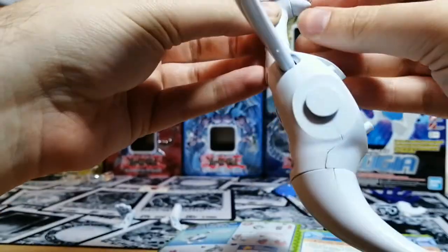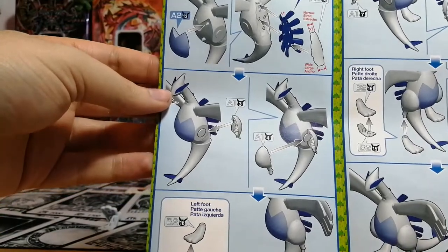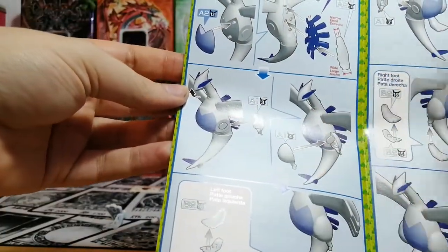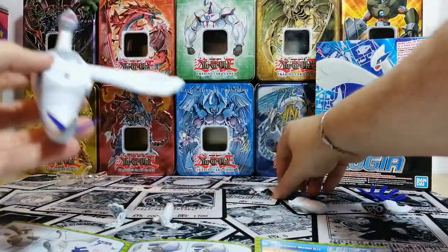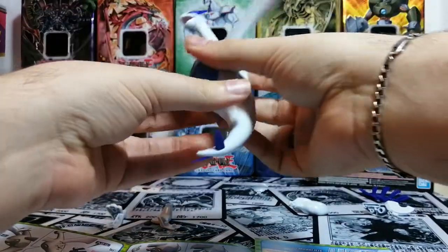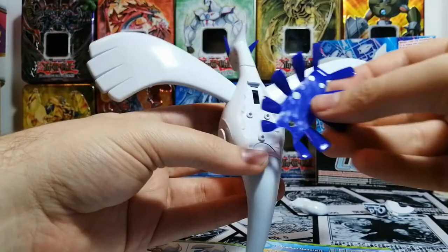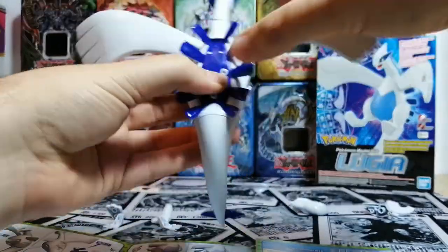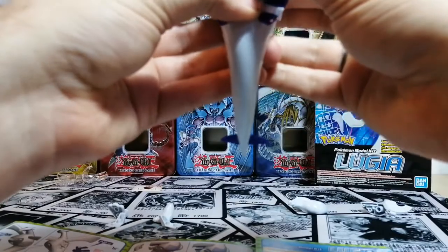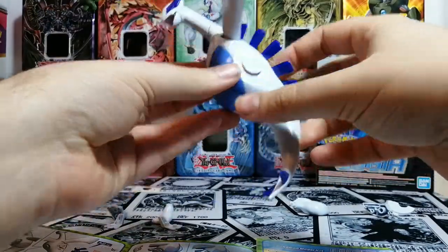I don't quite understand why they keep the sticker part for the end, but they continue with the easy building parts. You have the stomach, the dorsal fins, the legs and the feet. Let's do that in order. The stomach part should be very easy — there's one, two, three insertion points, so you put it in this way and not the other. There we go, inserted.